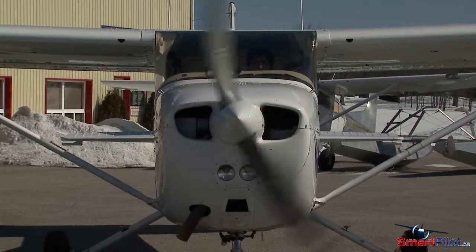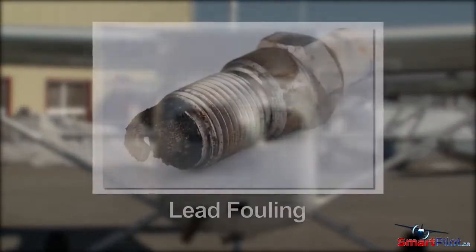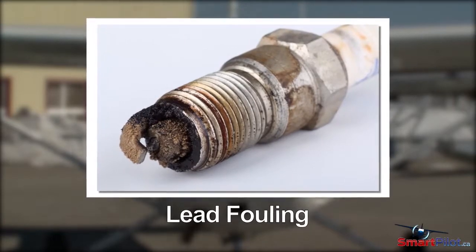Once the engine is started, keep the idle at 1000 RPM. This is especially important during cold weather to prevent lead fouling of the spark plugs.